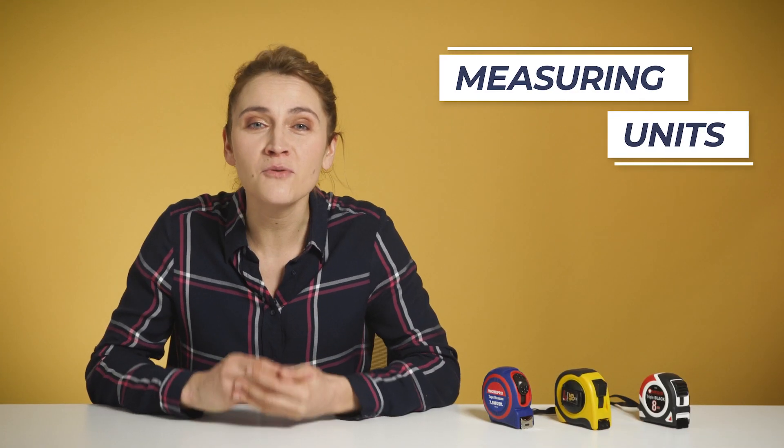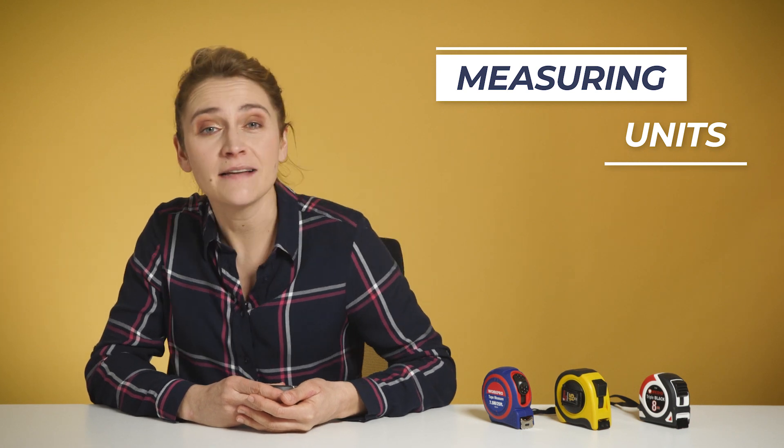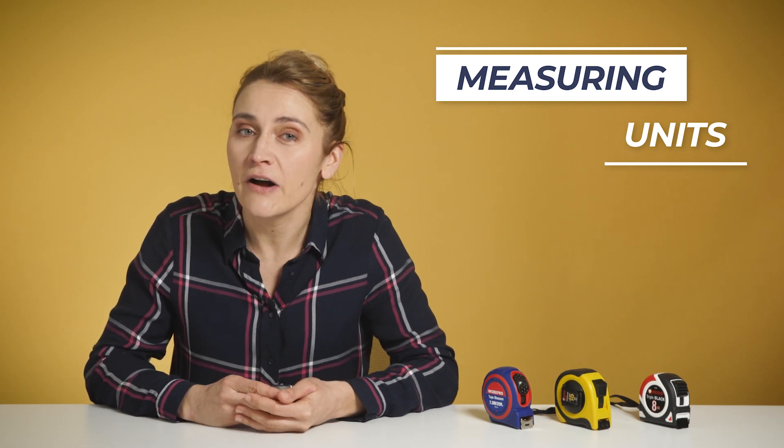Length is one of the most important and fundamental measurements. Long time ago, units of length were not standardized and you could find different units in different regions. So, as you can imagine, there was a huge mess.